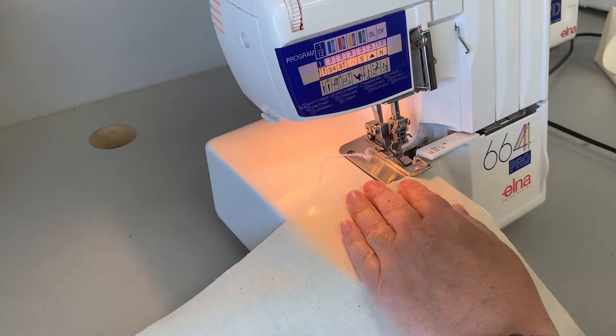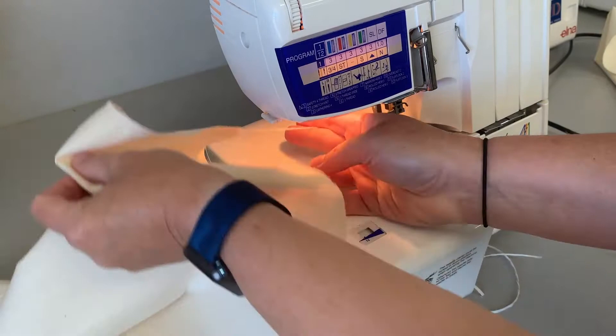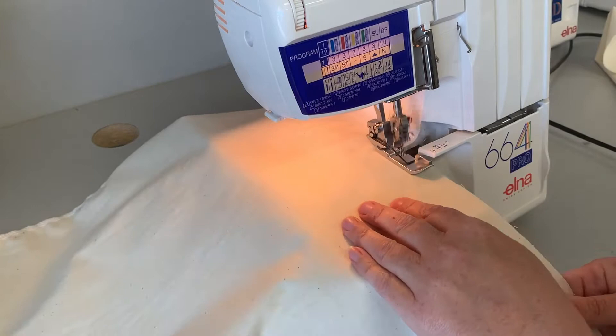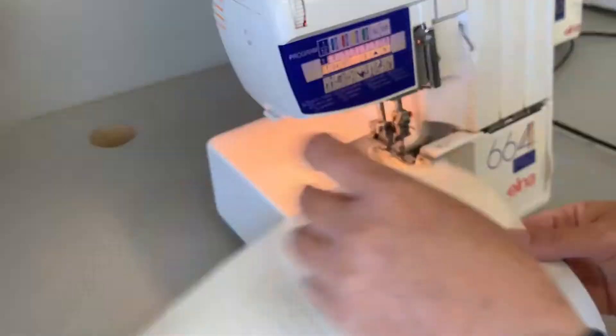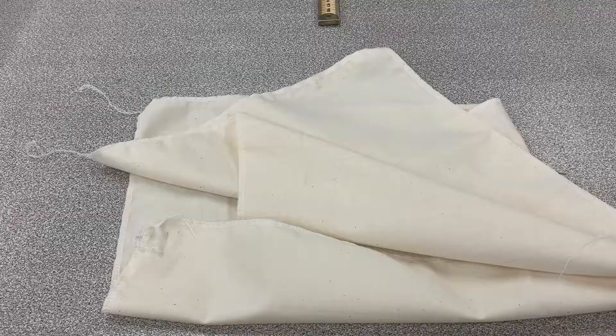The next step is to overlock the edges of both pieces of calico. Taking over to the overlocker, you're going to run each edge of each piece through the overlocker — eight edges in total — making sure you just cut off a tiny sliver of calico. We don't want to remove huge chunks, but you do need to remove a small sliver so the overlocking will work correctly and you won't have loops of thread hanging off the edge. Repeat this for all eight sides.